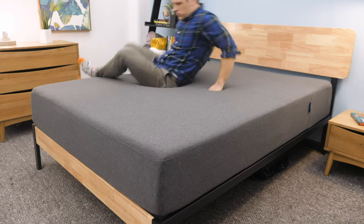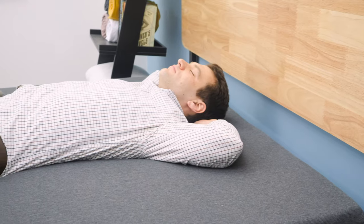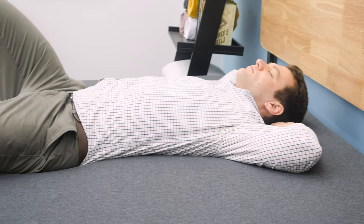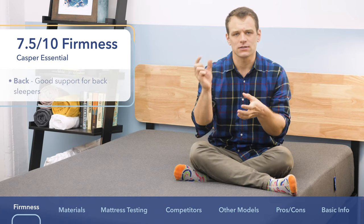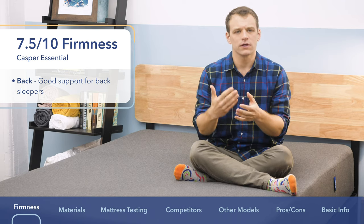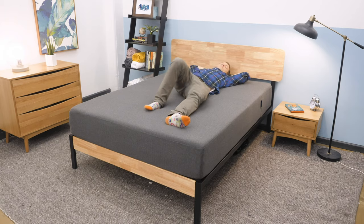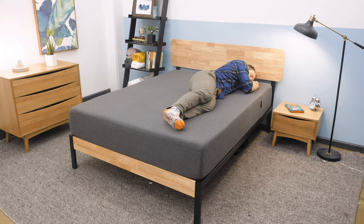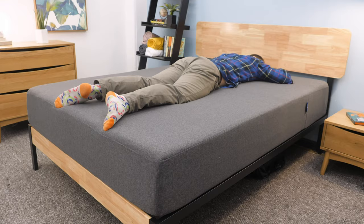I think you're going to really like it if you're a back sleeper. When I was lying on my back, my weight was pretty evenly distributed. It did a really good job of keeping my hips supported so they didn't sink too far into the mattress. There is a little bit of sinkage into the softer top foam, but really good support — it kept my spine aligned in a good position. That firm feel means I'm more on top of the mattress and don't feel stuck in the foam layers at all.